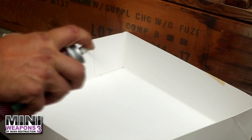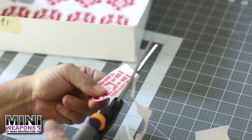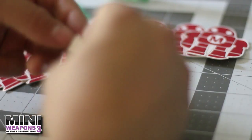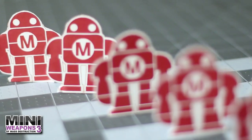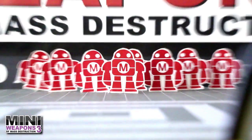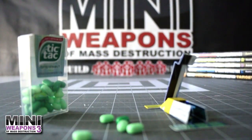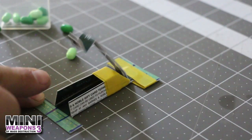Using spray adhesive outside, I secured the targets to a gift box and cut each one out. Using hot glue, I added a small support behind each bot target. Load the basket with small candies or similar ammo to stop the mini invaders.